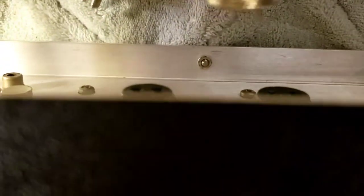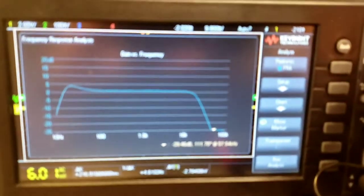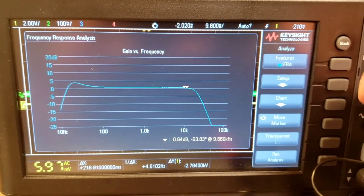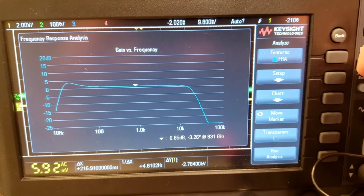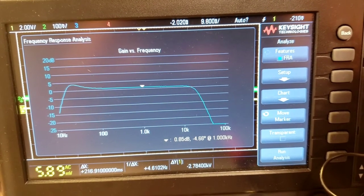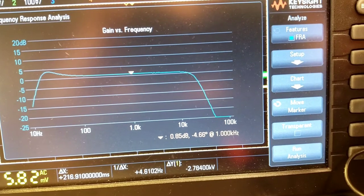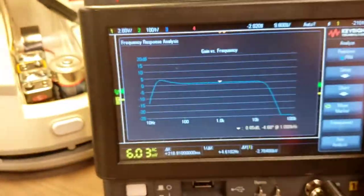Let's come around the back and hook up to the right channel, then rerun the same test. Prior to rebuilding the stepped attenuator, the right channel was consistently 0.2 to 0.3 dB hotter than the left channel. We're looking for an identical curve. At the 1kHz point, the left channel was at 0.85 dB — let's see how the right channel performs.